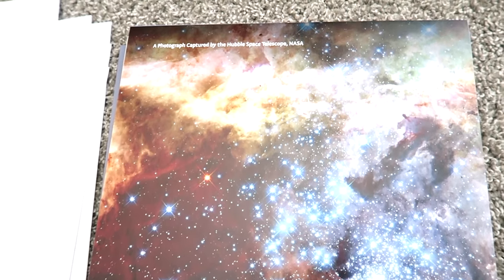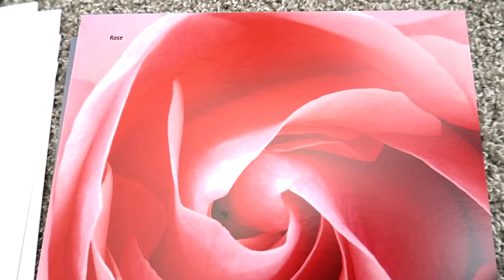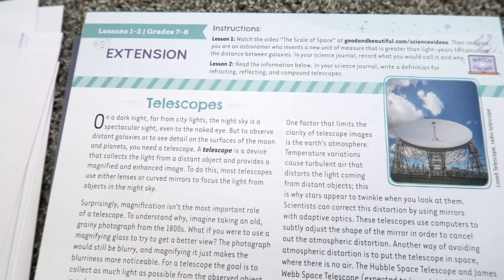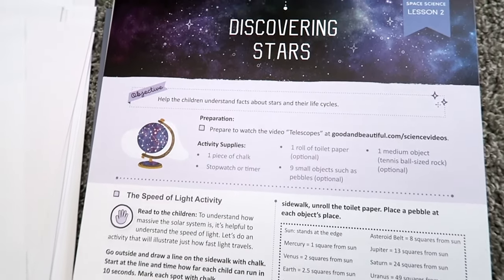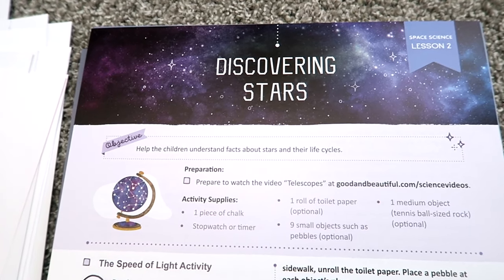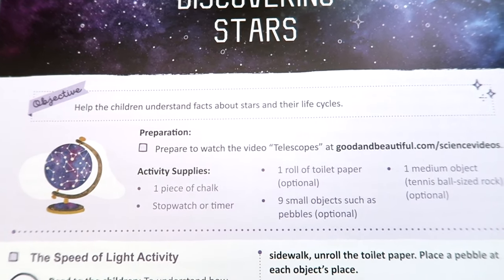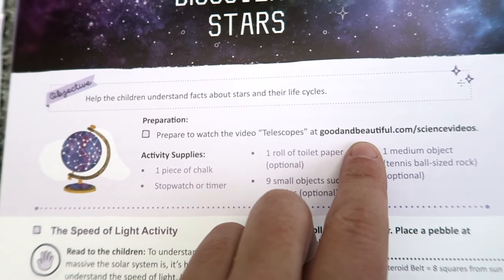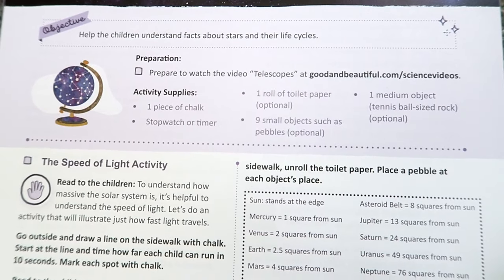One of my favorite parts about The Good and the Beautiful science units are the photos — they're so beautiful. Look at that photo of a nebula. You'll see Lesson 1 has a grade 7–8 extension focusing on telescopes. Lesson 2 focuses on stars, with the objective of helping children understand facts about stars and their life cycles. For preparation, you'll watch the video on telescopes at thegoodandthebeautiful.com/sciencevideos in the Space Science unit area.